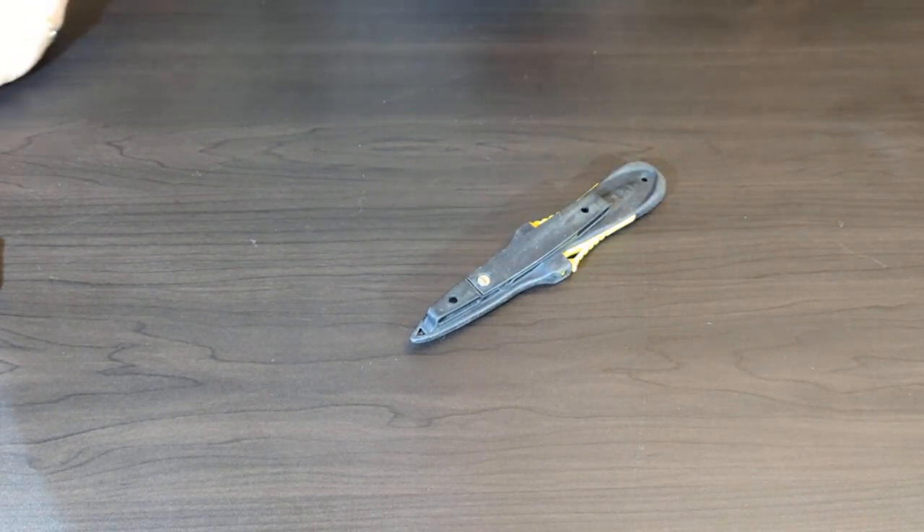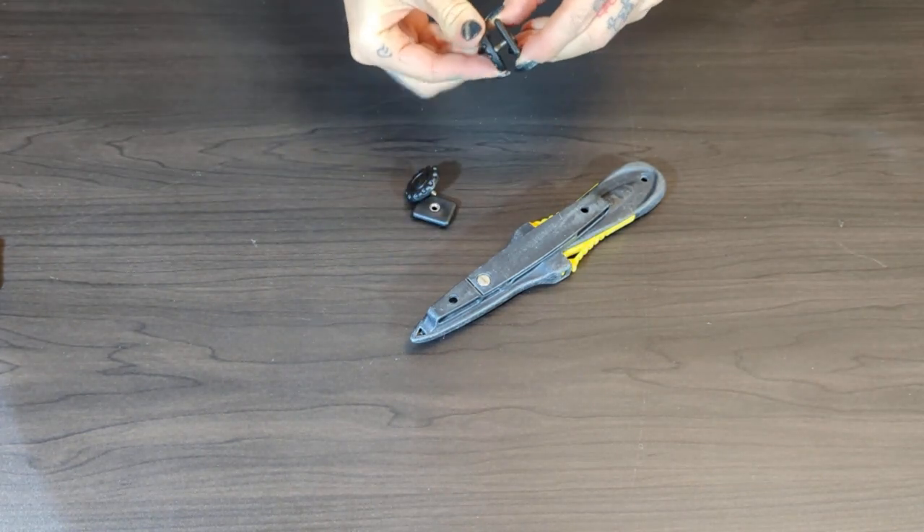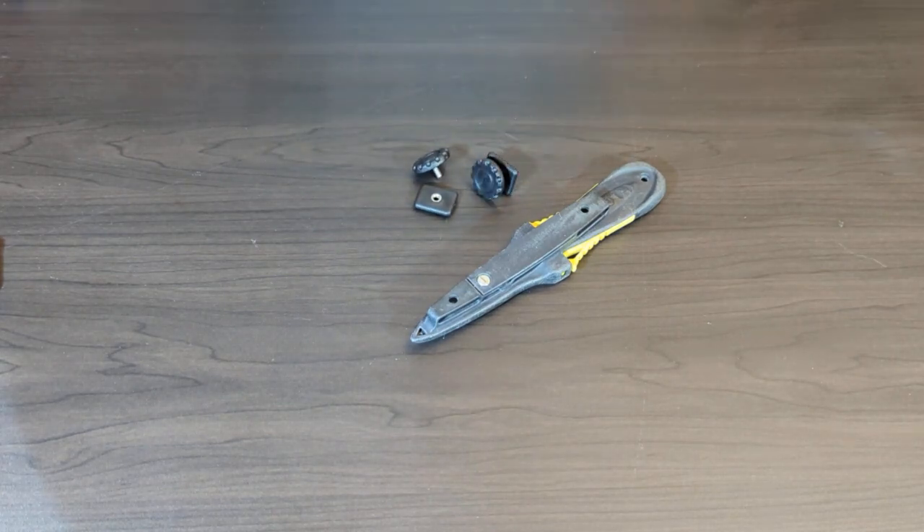It also comes with some bolts so you can screw it through BCD grommets or through fabric. You can also get rubber leg straps to mount it that way, although I wouldn't recommend it because it does create an entanglement hazard. All the other mounting options allow it to be nice, low profile and streamlined, so you really do have all the options available to you.